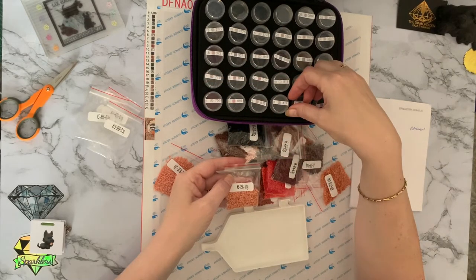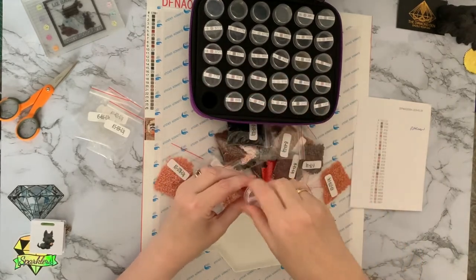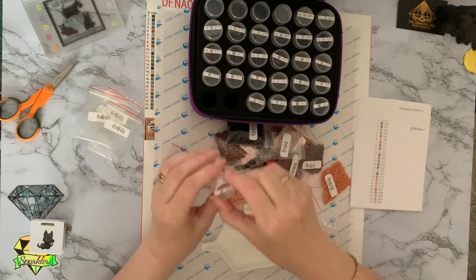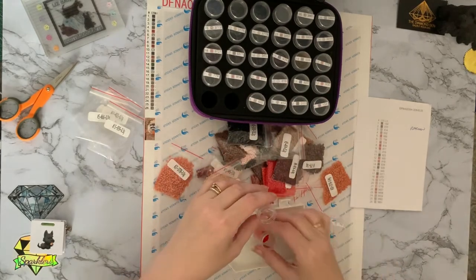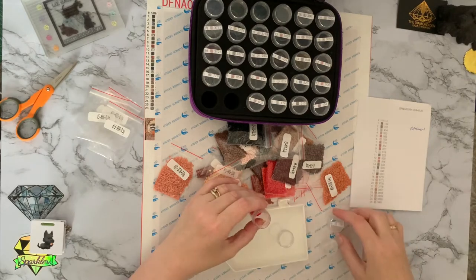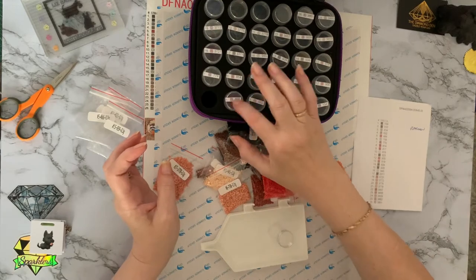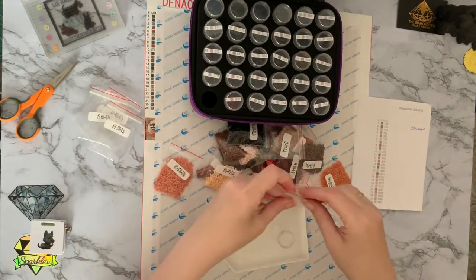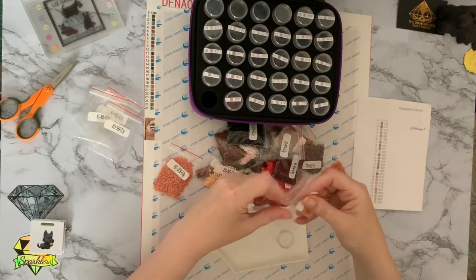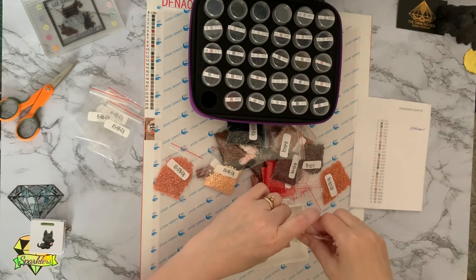That tub says number six on it — because this colour is 666, I've put the drills in number six. Not a good start. I'm having one of those weeks. It's a good job I've not kitted up a load more. I'm going to have to really watch what I'm doing now and concentrate and not be waffling quite so much.